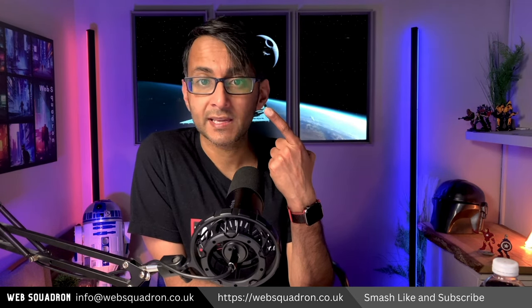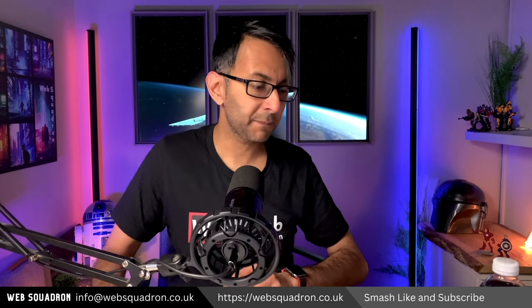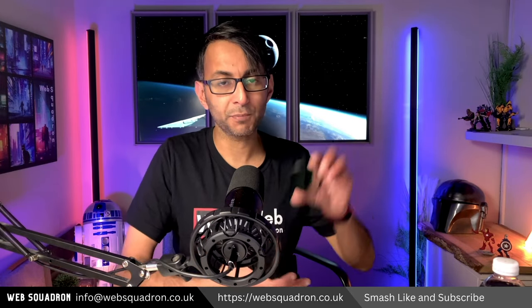If you look at my spectacles now, can you see the reflections? As I move my eyes around, you're catching the screen over here. This is what I've gone and purchased from Amazon — it's a polarising filter. Here's how they operate.